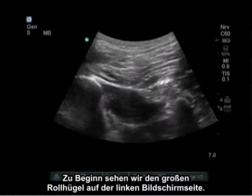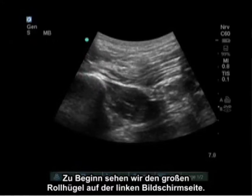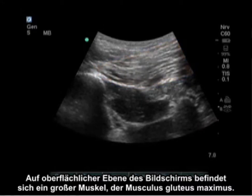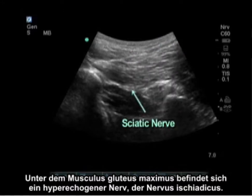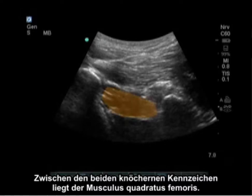Directly in between these two landmarks is where we place the probe. The initial view shows the greater trochanter on the left side of the screen and the ischial tuberosity on the right side of the screen. There is a large muscle, the gluteus maximus, at the superficial level of the screen. Underneath the gluteus maximus is a hyperechoic nerve — the sciatic nerve. Between the two bony landmarks is the quadratus femoris.